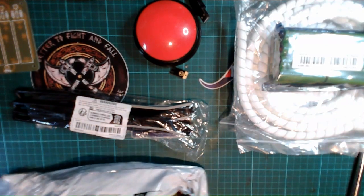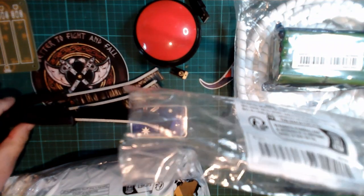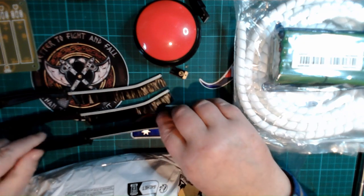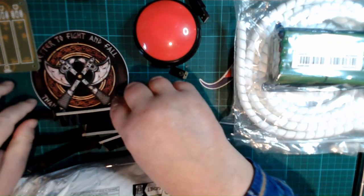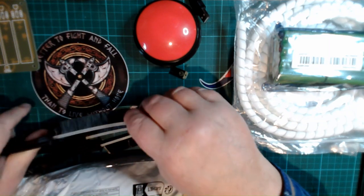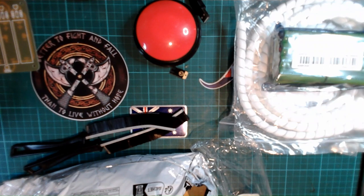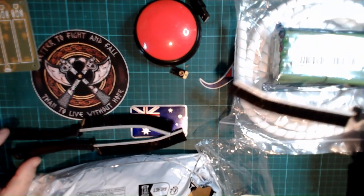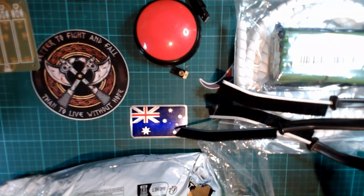These are brushes, mainly for cleaning up electronics boards but also various other things. They're all wire brushes — that's a softer wire one, and that's a very soft wire one, which I want for my keyboard. I just went and tested it out and yes, that worked really well. I'm very happy with those.